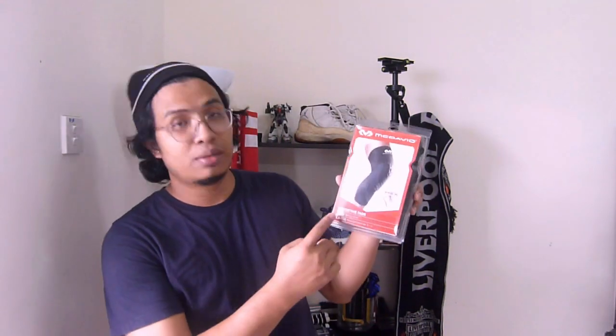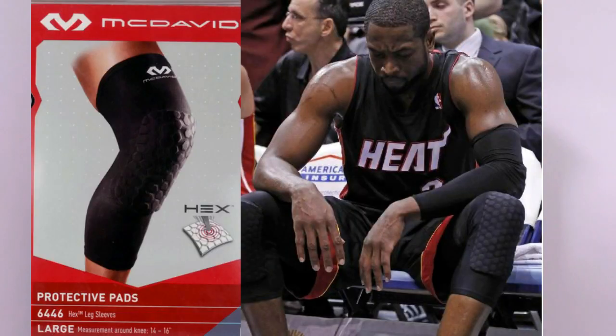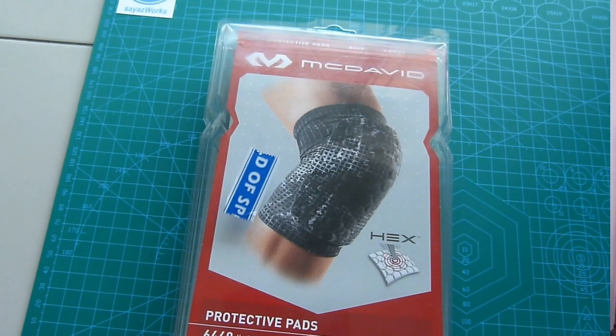Hi, welcome back to Sayah's work. Today I'm going to do another unboxing and product review. Today we got another protective pads from McDavid. This one is another series from them — the 6446 leg sleeves, compared to previously the shin elbow and knee pad which is the 6440, also from McDavid. So let's check it out.